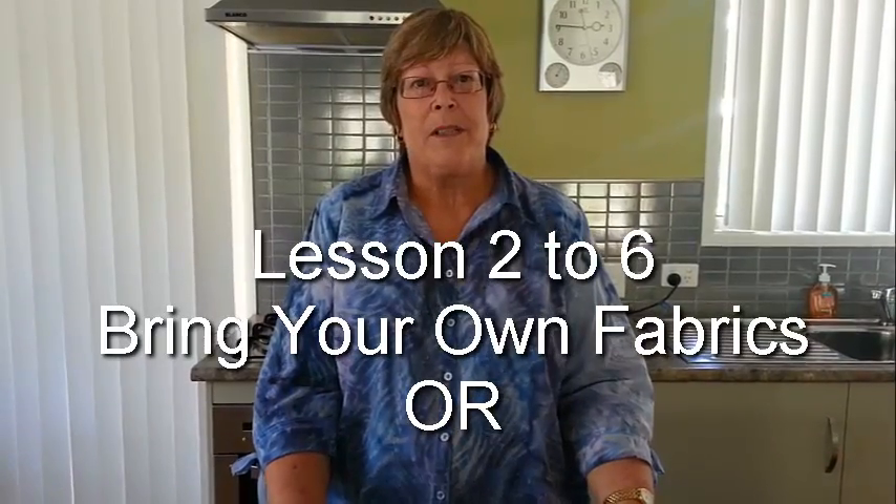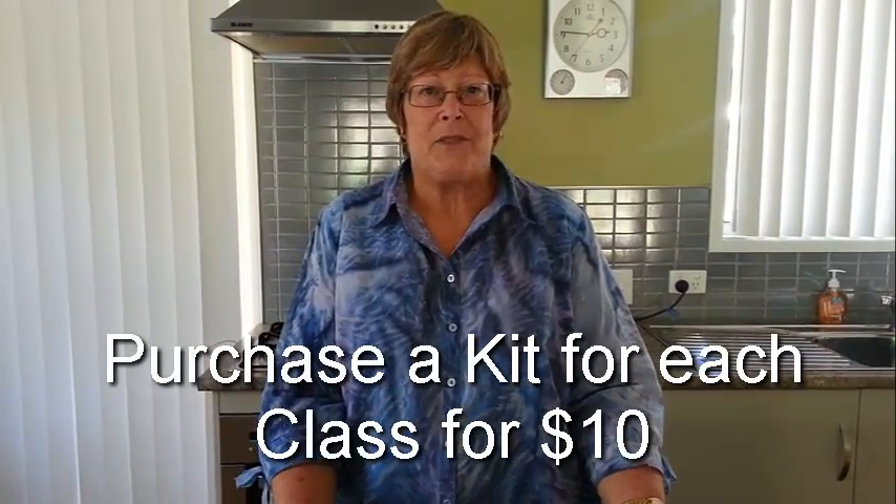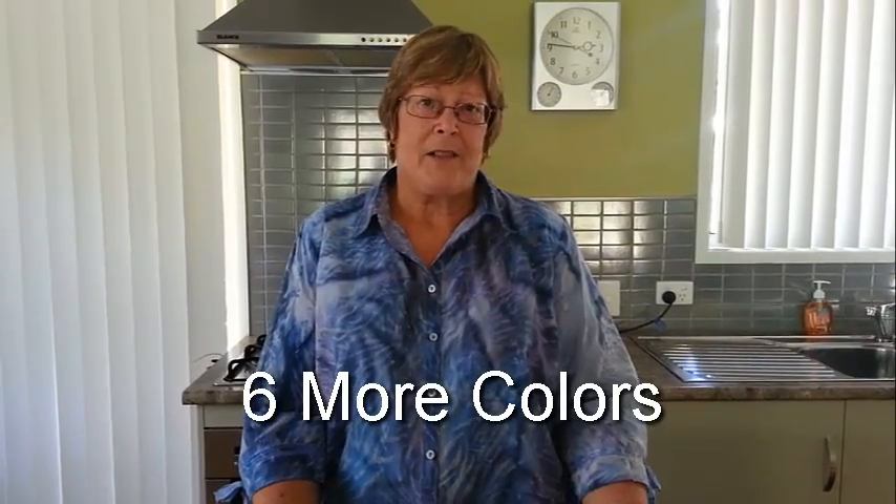At lesson 1 you will be given a class requirements list for all of the classes. From that point on you can decide whether you want to bring your own fabrics and any other incidental requirements, or whether you are happy to purchase a kit for each class from me at a cost of $10. Throughout all of the lessons you will be able to purchase additional paints at a discounted cost and use the other colours within the range. The maximum class size will be 8 people to ensure individual tuition and enough room to spread out and make a mess — because it is a fun thing.